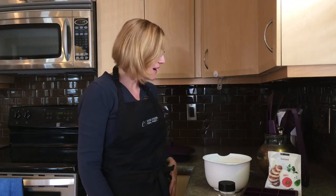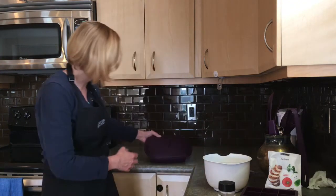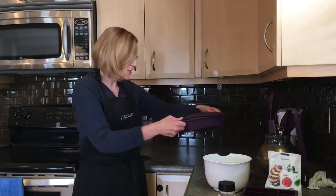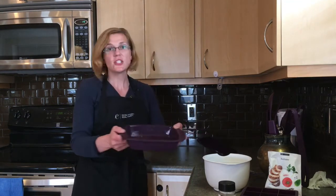Hi, it's Linda Brown, Independent Epicure Consultant, and I want to welcome you to my kitchen. Today I'm going to make some simple meatballs using Epicure's Square Steamer, and I've actually got something in this steamer right now — it's chia ketchup.